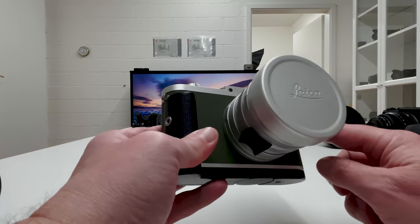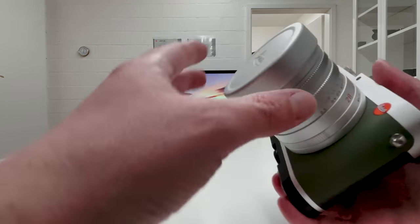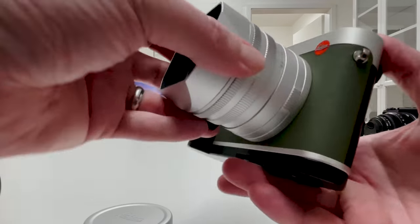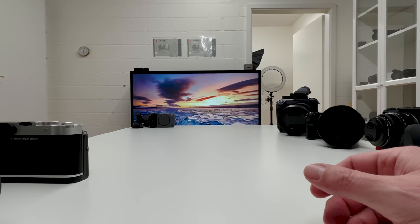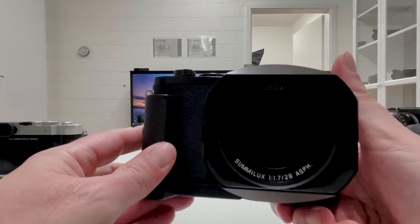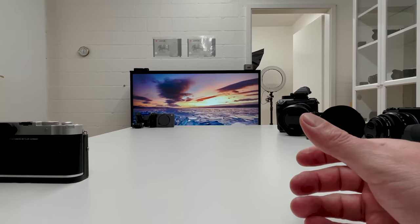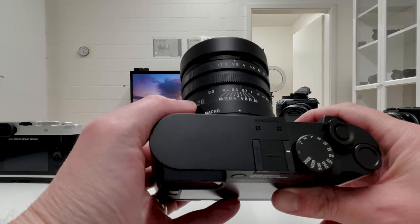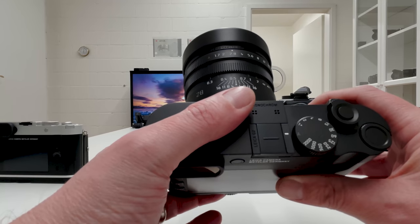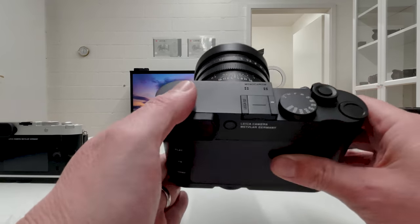My final data point confirming Leica's love for 28mm is the Leica Q series. The original Leica Q in a special edition has a fixed 28mm Summilux lens at f/1.7. The same setup continues on the Leica Q2 with the identical Summilux 28mm f/1.7, and again on the Leica Q2 Monochrome — which also features a macro shooting mode. It offers a beautiful shallow depth of field at f/1.7, confirming that Leica has a long tradition with 28mm lenses.